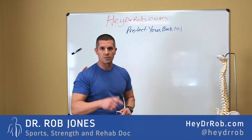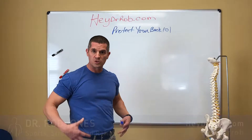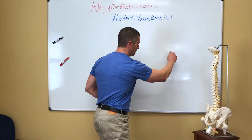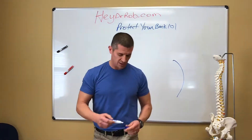Hey folks, Dr. Rob Jones here. HeyDrRob.com. You've been watching my previous videos. We've been talking all about spine safety and keeping your spine in lordosis. Again, favorite word in the English language. If you're in lordosis, you are not breaking down. It's that simple.